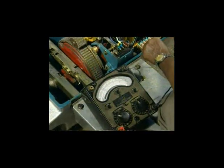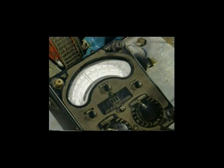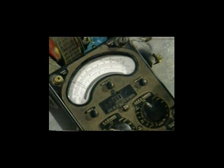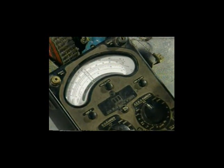Check the normal operating current and slipping current of the point machine. Slipping current, i.e., obstruction current, should be 1.5 times the normal operating current.